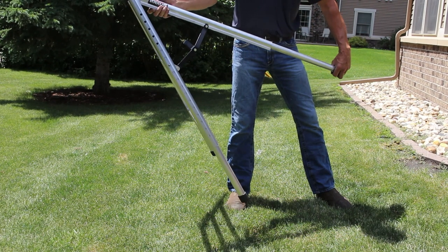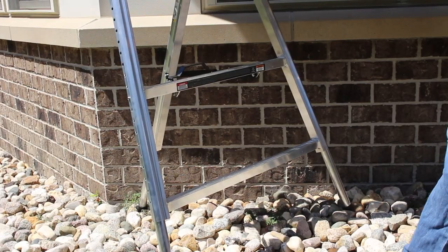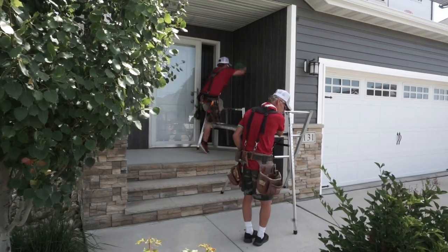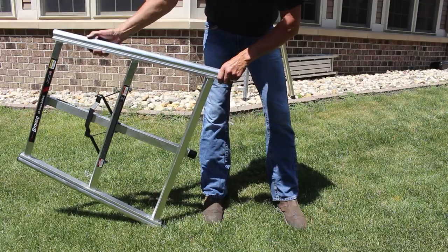The Bronco's versatile design uses three legs instead of four, like a camera tripod, eliminating any wobble. Coupled with its telescoping legs, the Bronco creates a large, stable working platform.